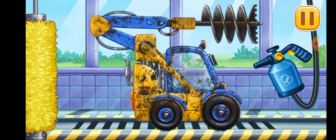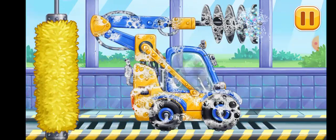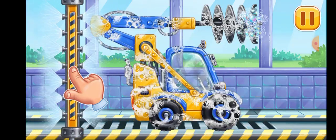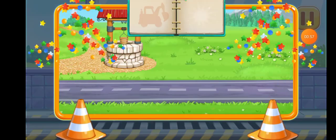Let's wash. Hydraulic drill. You're doing really great.